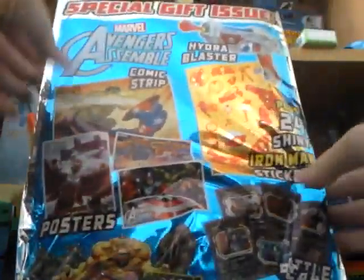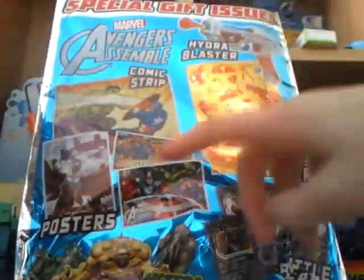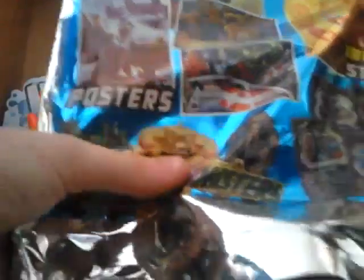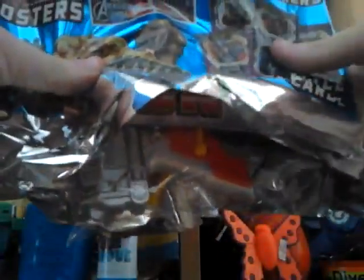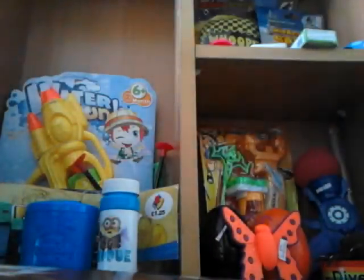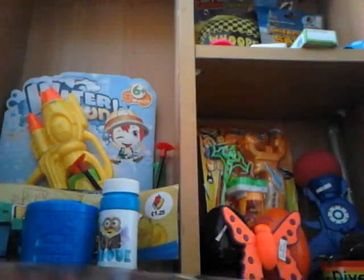On the back it also goes through all the things you get: comic strips, posters, battle cards, and some other stuff. I have already opened it up on the bottom just for review purposes so it doesn't take ages to open. I haven't opened anything else though or looked at anything.